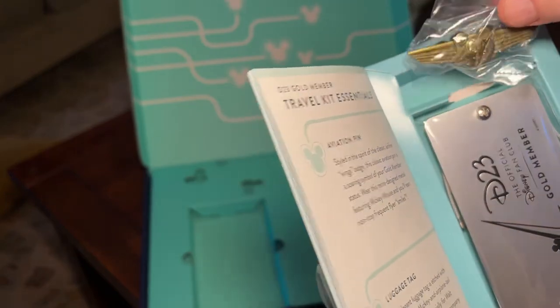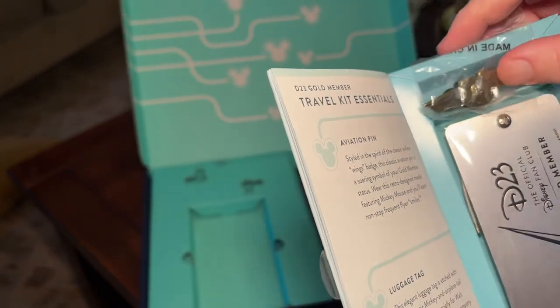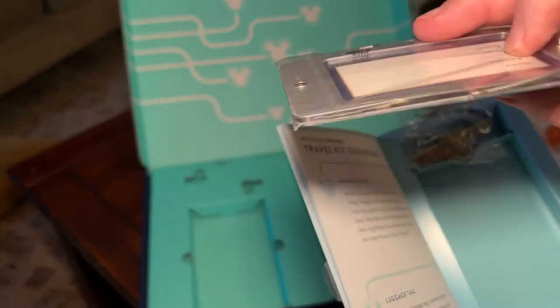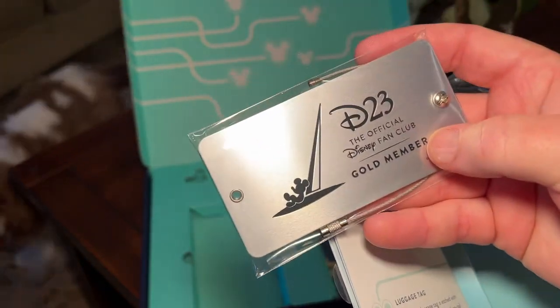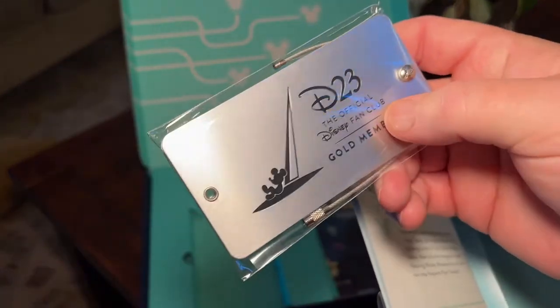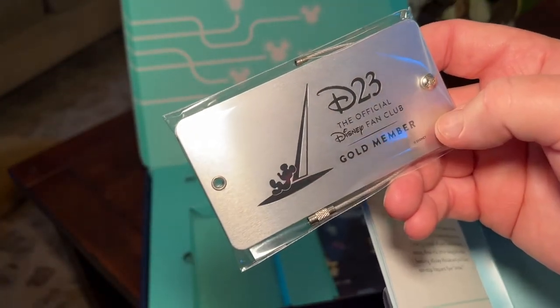When you open it inside, you get a special aviators pin, as if you were flying and they gave it to you. And there's a really nice luggage tag — it's metal, brushed aluminum, with a place to put your name and address on there and hang it on your luggage. I wish we had a few more of these, because who travels with only one bag when you're going to Disney?